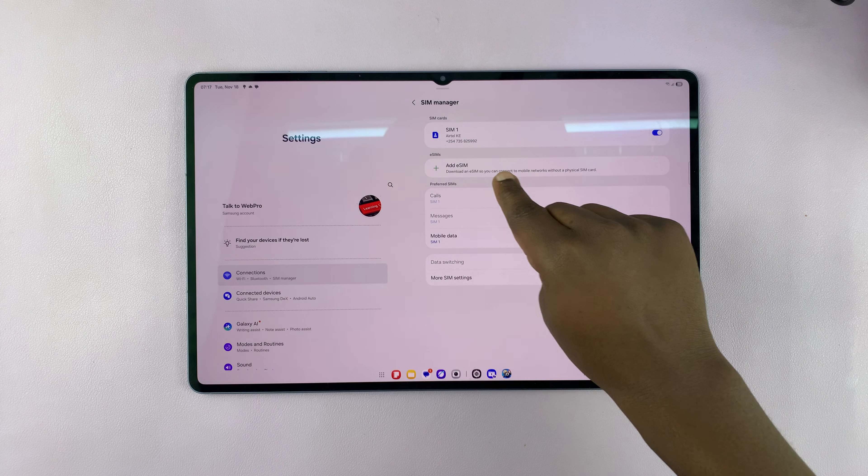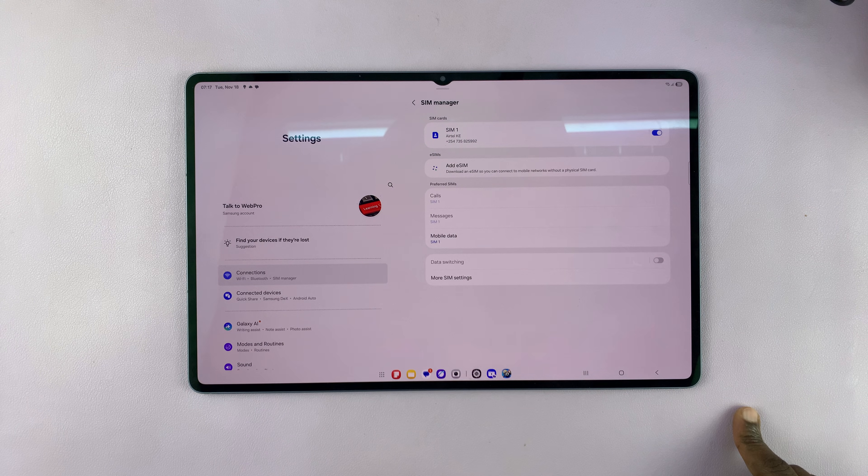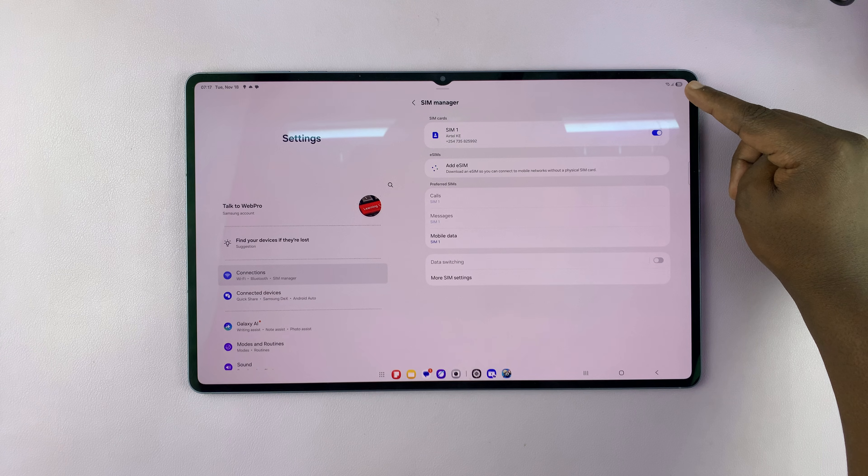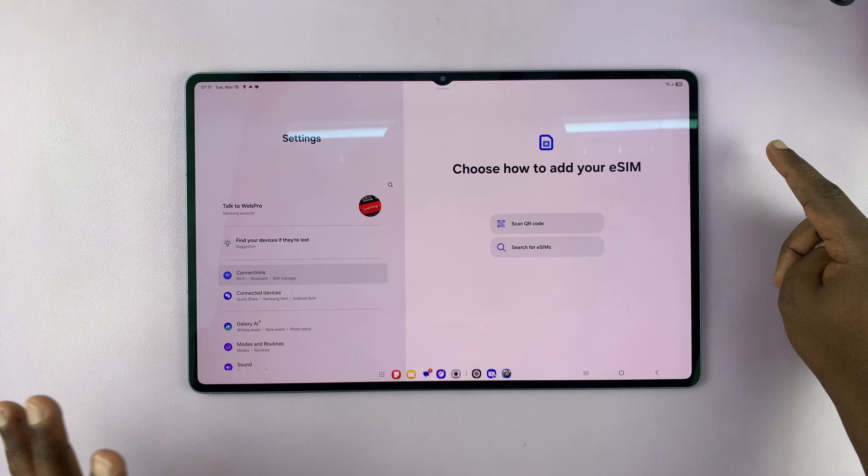Under SIM Manager, you will see Add eSIM. Tap on that. To be able to do this, it's advisable to first of all connect to a Wi-Fi network or some other kind of internet.